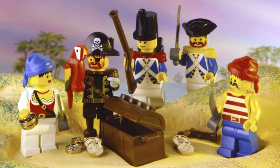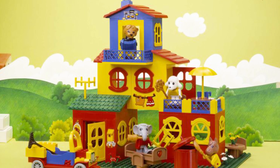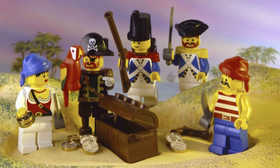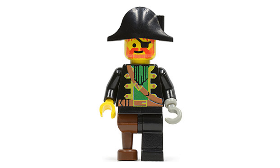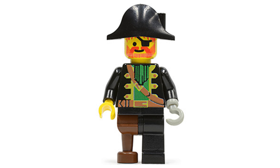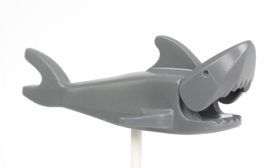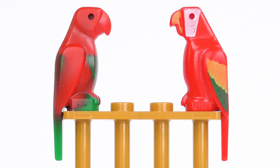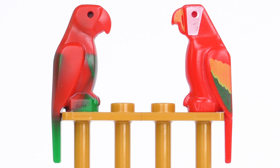LEGO Pirates was introduced in 1989, adding to the town, castle, space and fabuland themes. This popular range certainly broke a few moulds. Pirate minifigures were the first to have non-standard facial expressions and also introduced hooked hands and peg legs — these cost Captain Redbeard an arm and a leg. The Pirates theme also introduced sharks and the beloved monkey figure, which came with LEGO minifigure hands for climbing and clasping. Like any self-respecting pirate, Redbeard needed an avian sidekick and a colourful parrot element was born.